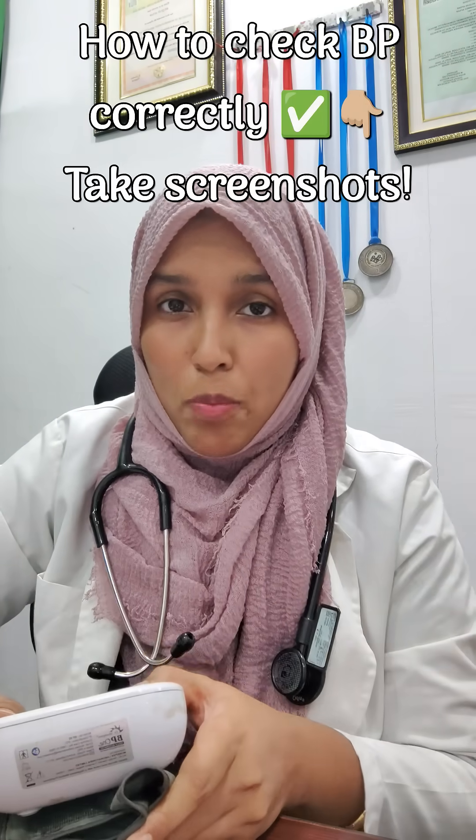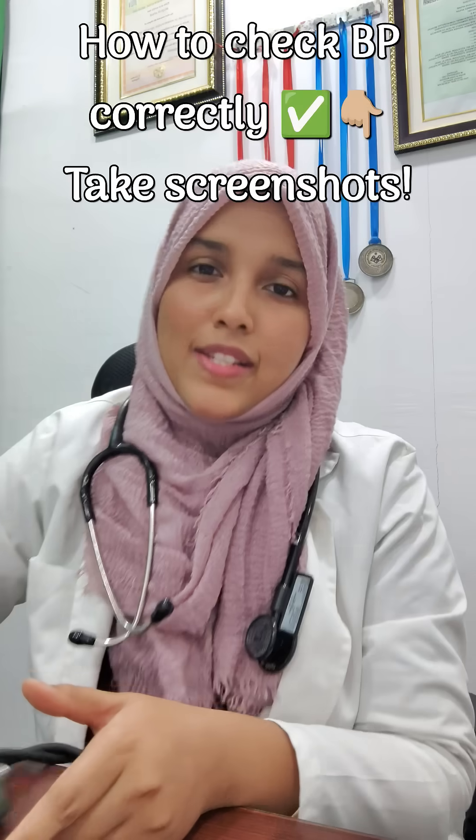Let me show you the basics of measuring your BP the right way. Hypertension is a silent killer and one of the leading causes of premature death in India. 30% of our citizens have hypertension and half of them don't even know it. So here are the rules.